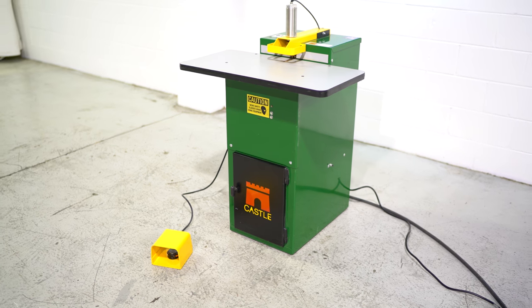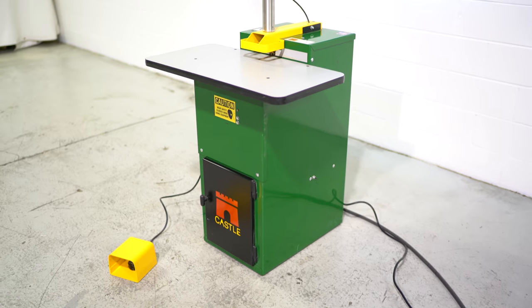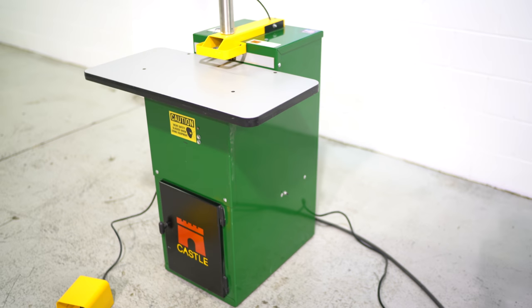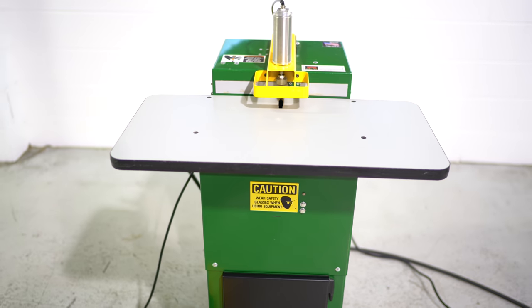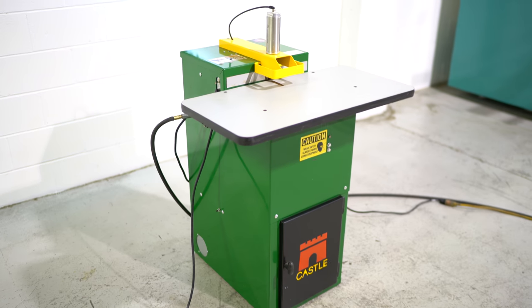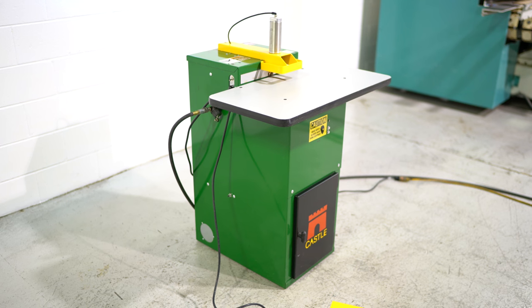Again, this is a Castle TSM21, comes from a small local shop. He recently sold his building and with the profits upgraded some of his machines — he upgraded to the TSM35 — and here's this 2012 model.